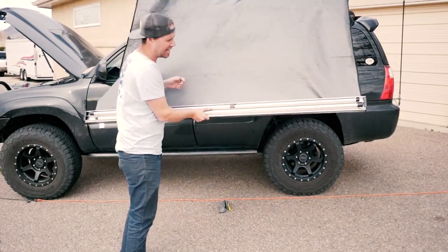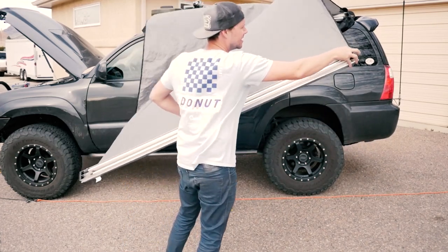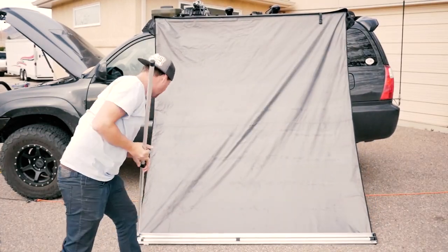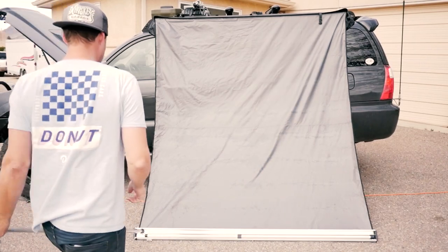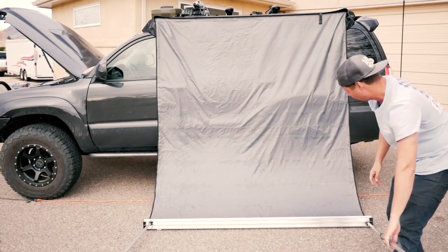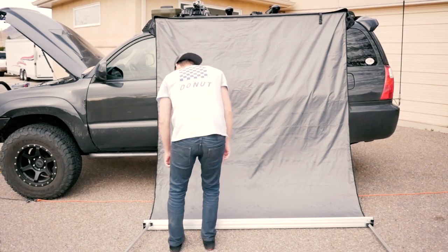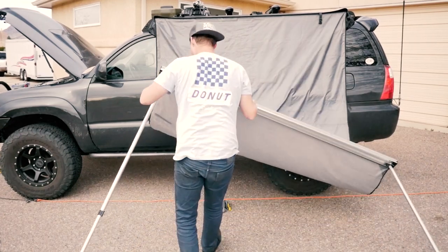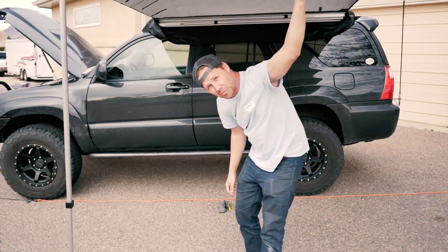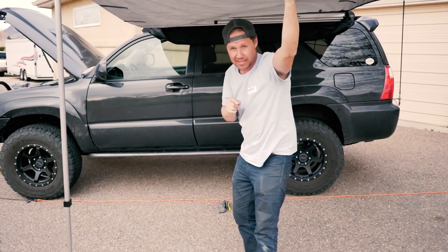The legs themselves are held inside this front aluminum case. Basically you slip these out like so. And this is where having someone help you would be very handy — unfortunately I don't right now, so I'm gonna do the best I can.